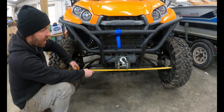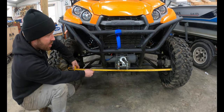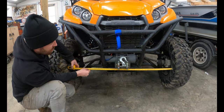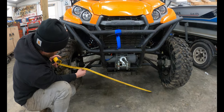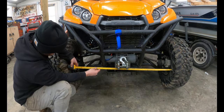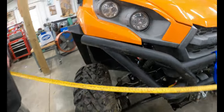The first thing I want to do is measure at axle height the distance between the two front tires. I'm taking the measurement from a point I can easily replicate front and rear. Holding the tape against the tire makes it hard to get an exact measurement, so I'm holding it just off. I've got 42 and a half inches at the front of the front tires, and 43 and three quarters at the rear.